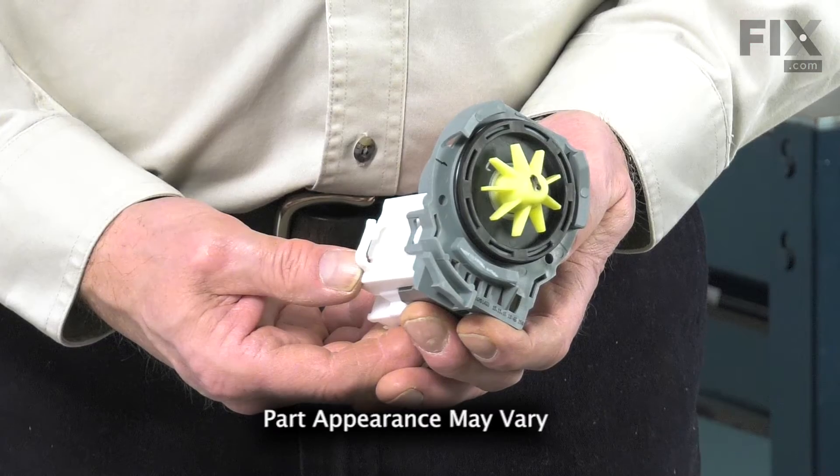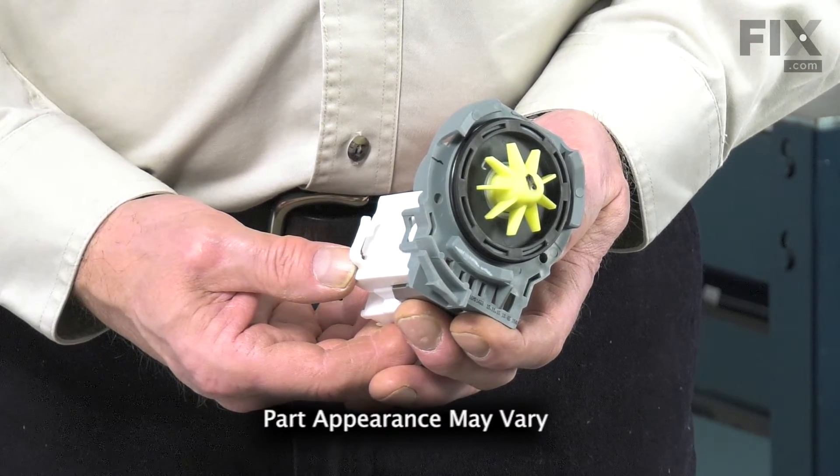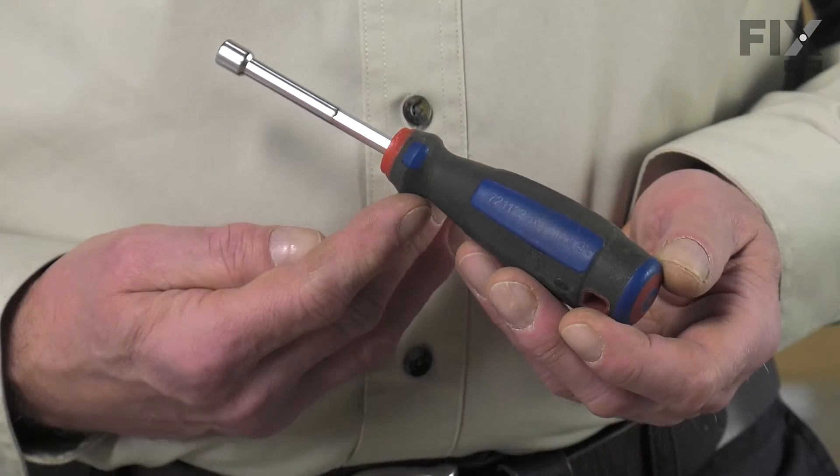Hi, it's Steve. Today we'd like to show you how to change the drain pump motor in your dishwasher. It's a really easy job. All we're going to need is a quarter inch nut driver. Let me show you how we do it.